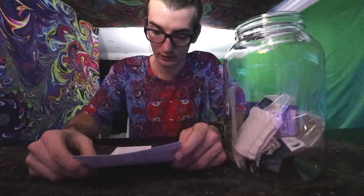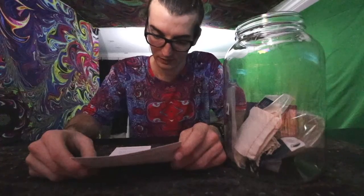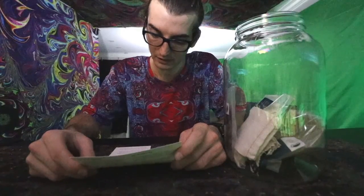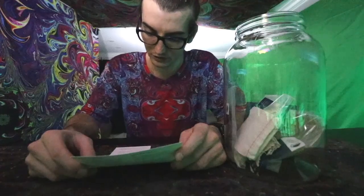Step ten: place your brewing jar in a warm place, out of direct sunlight, with plenty of airflow — no closed cupboards. Leave it there for seven to nine days and do not move it. Step eleven: by days seven to nine, you will see a new cream-colored layer has grown on top of your brew — this is your new SCOBY.